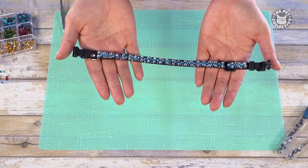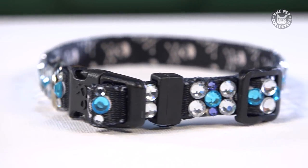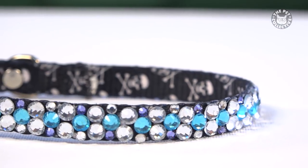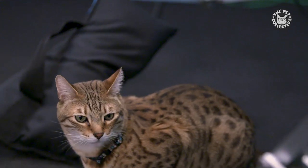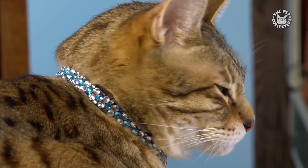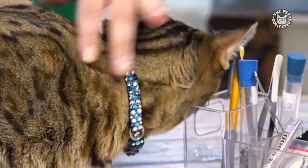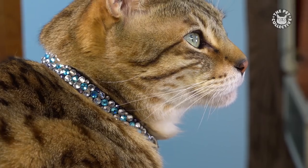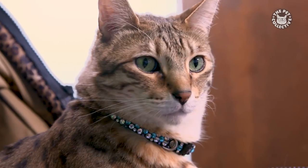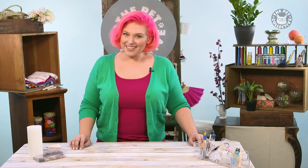Make sure the crystals are completely cool before putting the collar on your feline friend. And now they're ready to hit the catwalk! Don't miss an episode of Critter Crafts — click the Facebook follow button now and we'll see you next time.